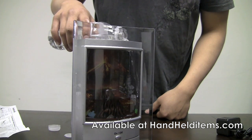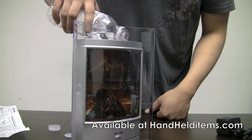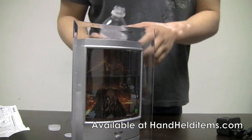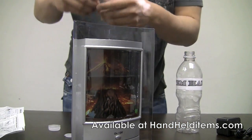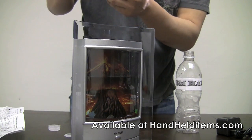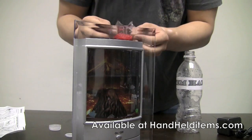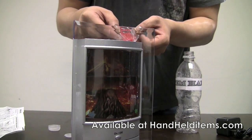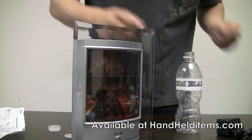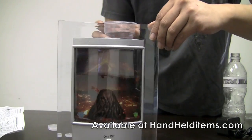What you want to do is fill it almost to the top — leave about one inch of free space. Once you have the water in there, you're going to need to put in the beads. Let me fill it to the top.